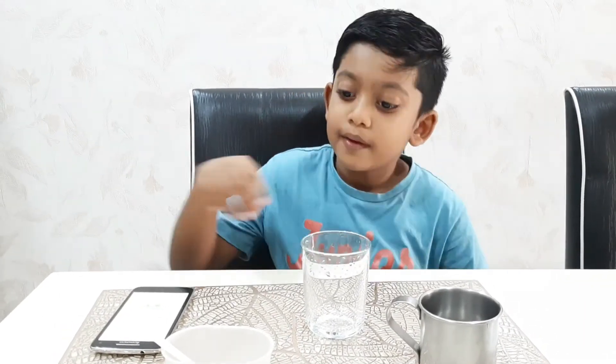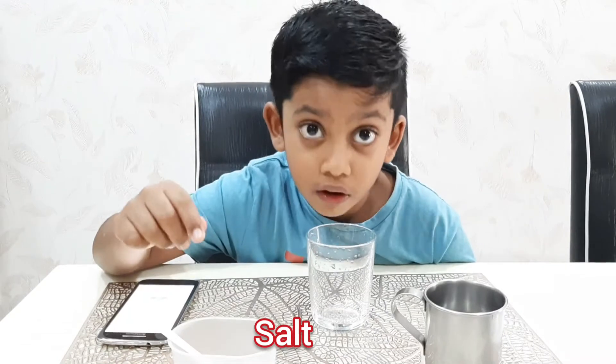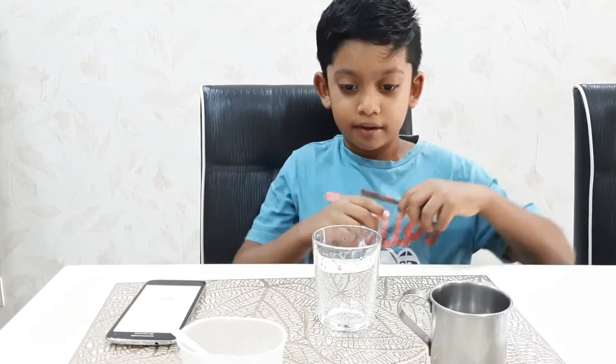So now we are going to try hot water to make this a fair experiment with the same amount of salt and the same amount of water. So let's get started.